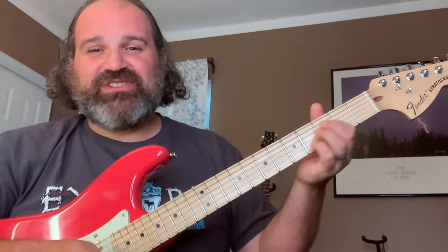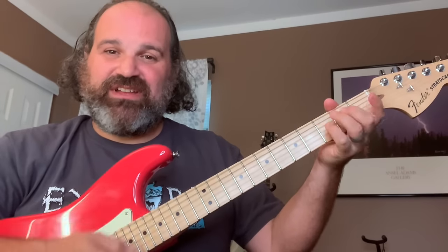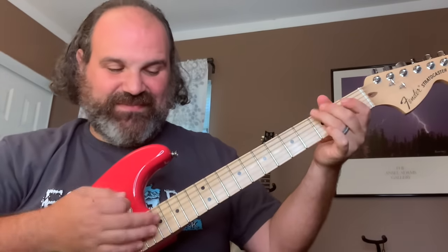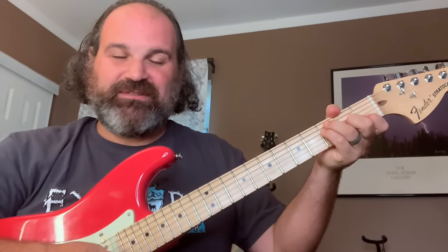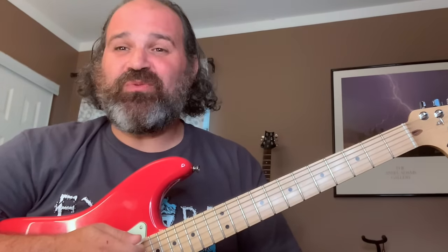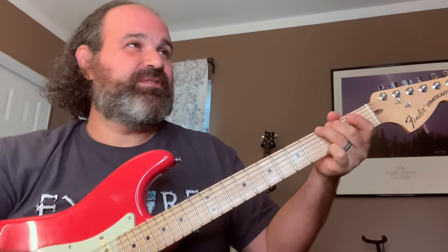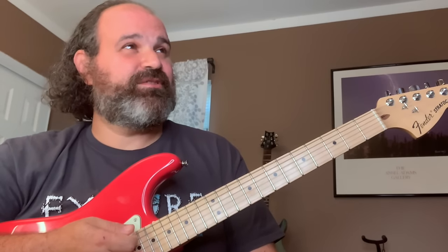I'll do one more chord progression. C, G, F, C — I would click there and then click again. Let's see if I can do it right through that first beat. One, two, ready, and click. It's good — it's off by a millisecond. To be honest, my actual rhythm was inconsistent there. I'm going to try it one more time. One, two, ready, and go.